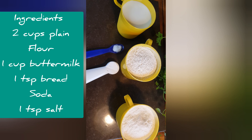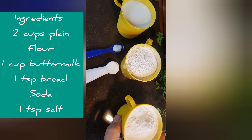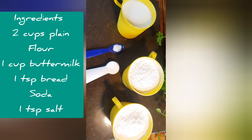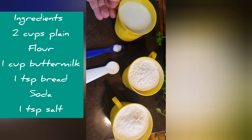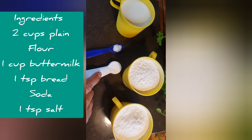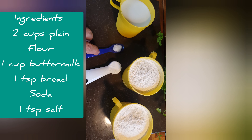The recipe for Soda Farl is relatively straightforward. Simply two cups of all-purpose flour or plain flour, one cup of buttermilk, a teaspoon of baking soda, and a teaspoon of sea salt.